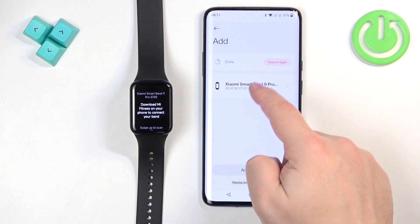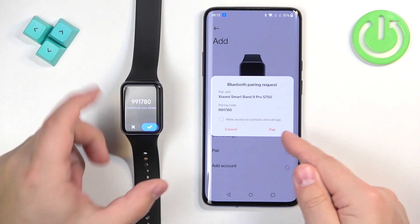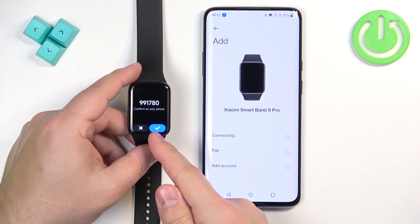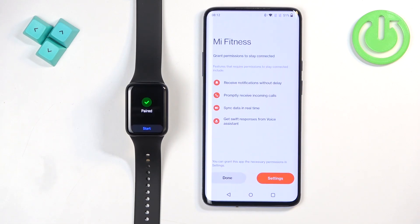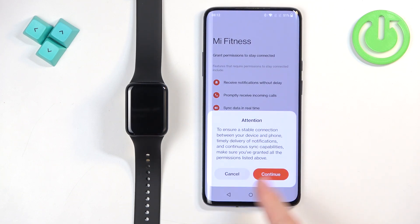After you log in, you will see the Add Device page again. Tap on your Xiaomi Smartband 9 Pro and it will start connecting. When you see the pop-up on your phone, tap Pair, and on the smartband tap the checkmark to confirm. Then tap Done and Continue.